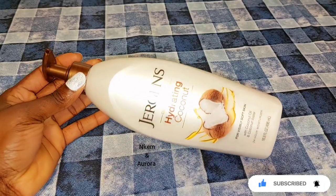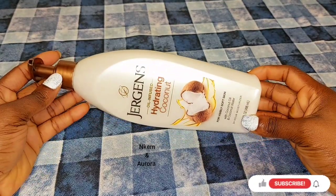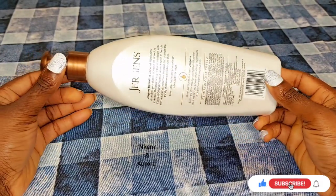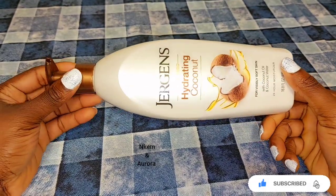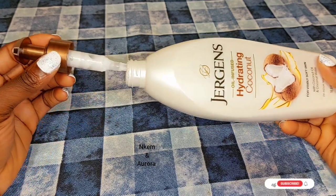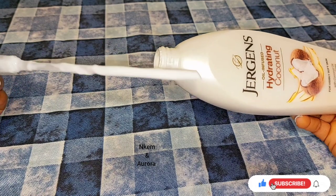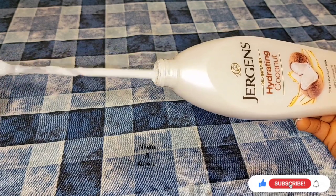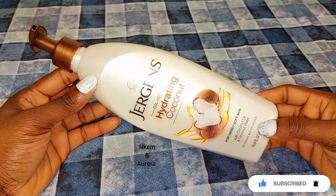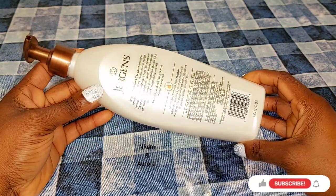Our first product is Jeggis oil-infused hydrating coconut body lotion. This body lotion is very good to moisturize your skin, soften your skin, and also leave your skin hydrated and brightened. It's made with natural infused oil — coconut oil and coconut water — which is rich in nutrients to hydrate your skin and also help to get rid of dull, dry, and cracky skin.